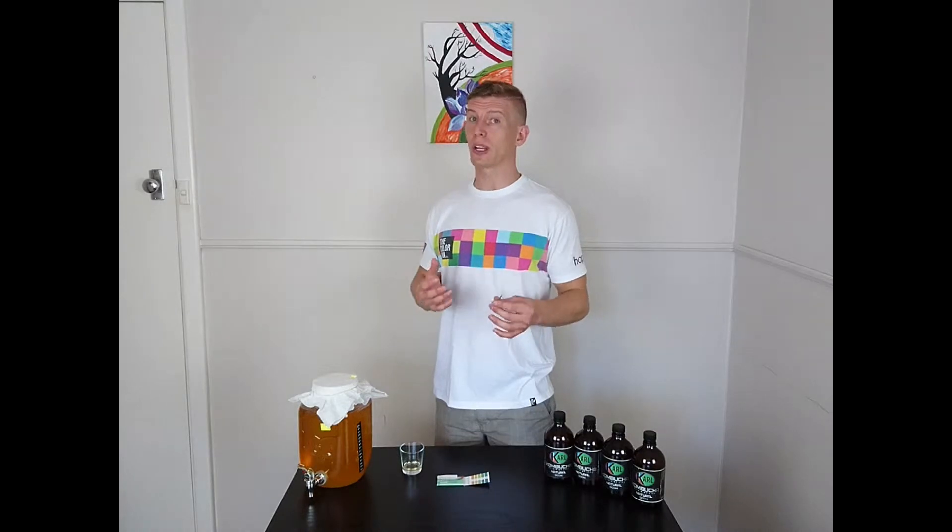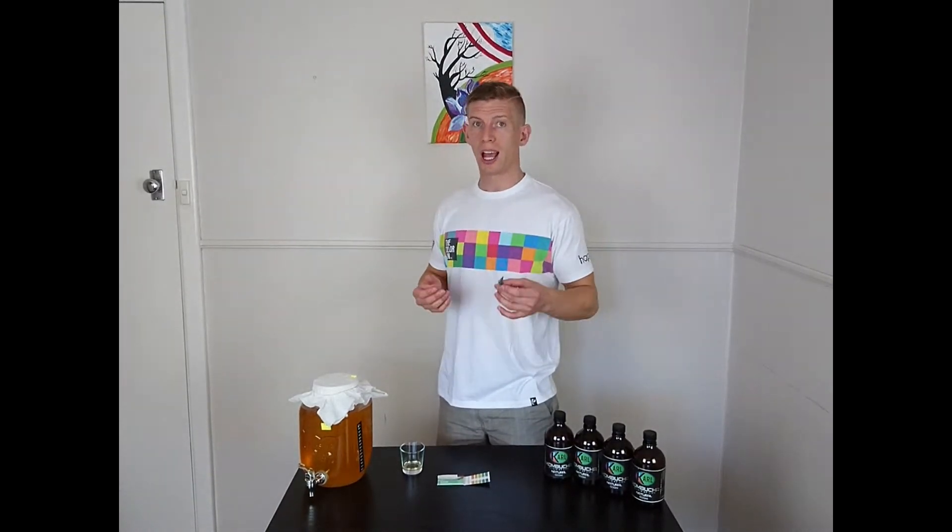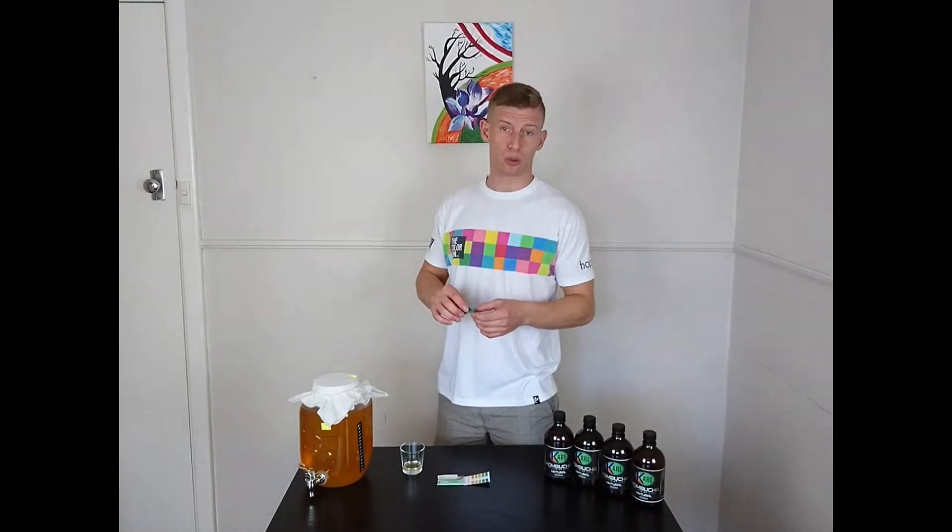First of all, you don't actually need pH strips to brew delicious Kombucha. However, they're just fun to use.